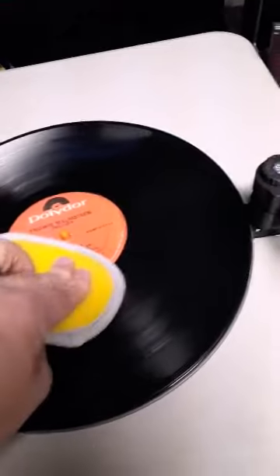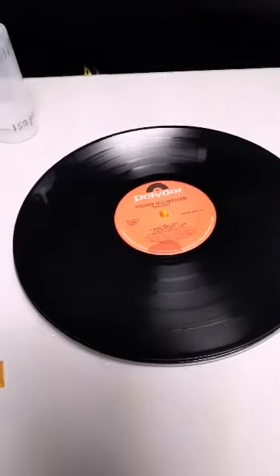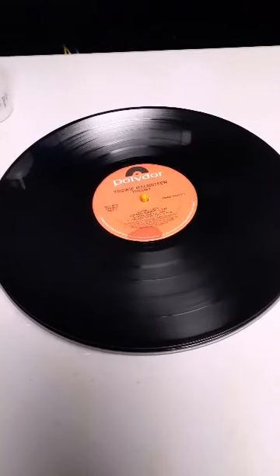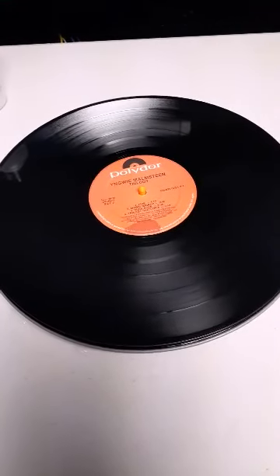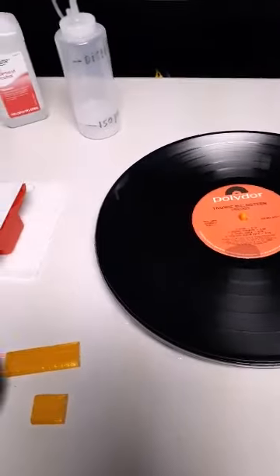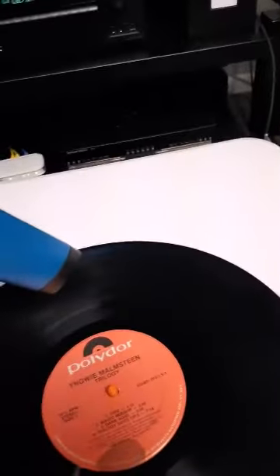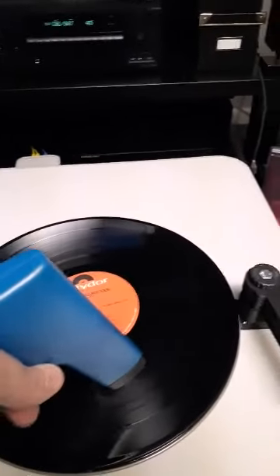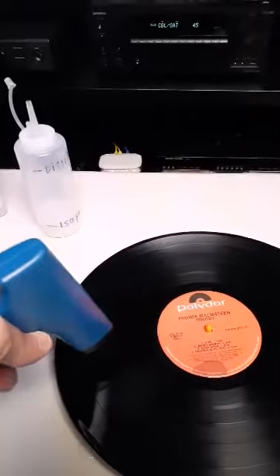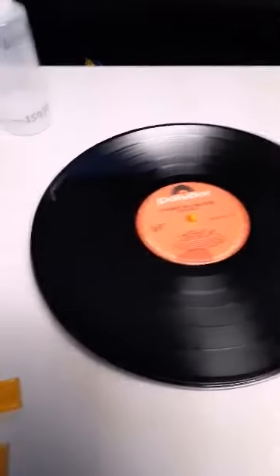My label got a little bit wet — I usually just hit that with one of the microfiber cloths. I let it sit on the platter for a while to air dry, then flip it over and repeat the same steps on the other side. When that's done, I use the Milty Zerostat gun. You just press it slowly — if you do it too fast it won't work — and I go around the album to take out any static.